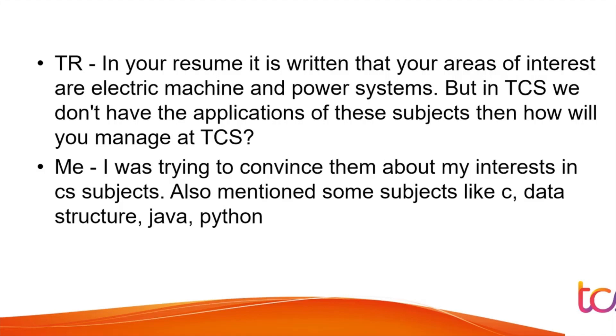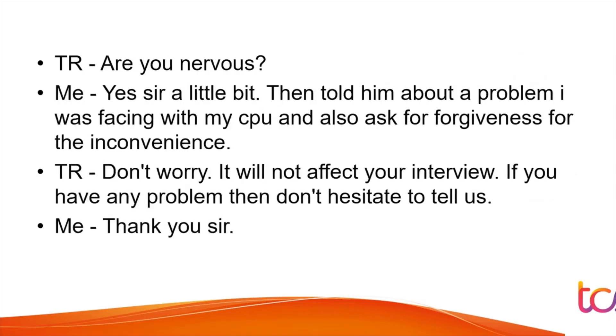Once you join, they will tell you what work to perform, but you need basic CS knowledge. That's why you should answer accordingly to show your knowledge is on par with a CS student.